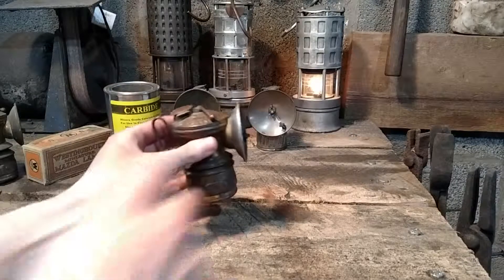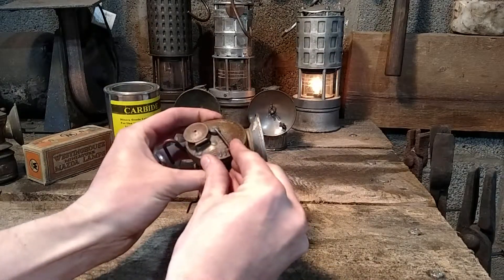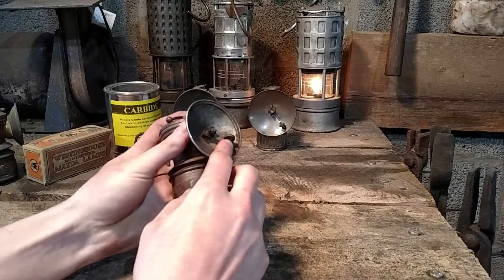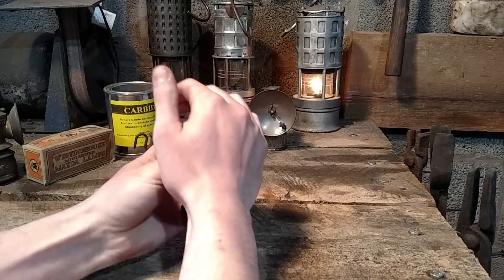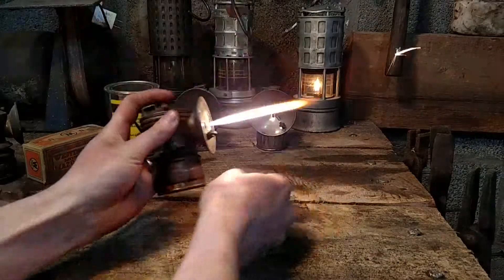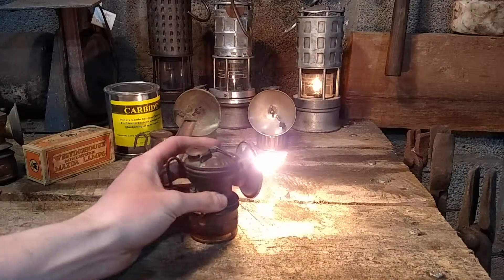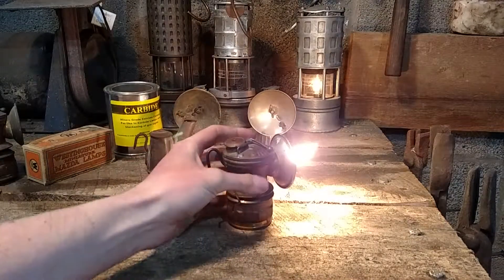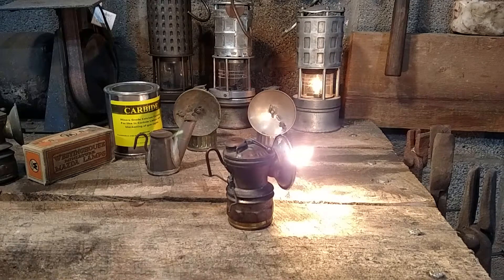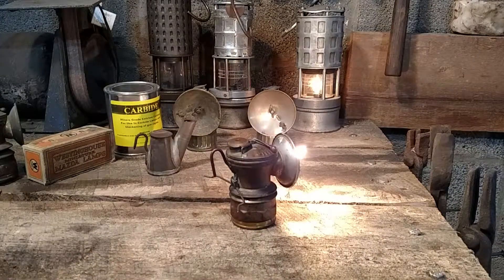This lamp I do have fueled up — water in the top, calcium carbide in the bottom. Just work the drop up a little bit and you have this striker here. If you cup your hand over the top and let some gas accumulate — a little bright, I'll turn that away so the glare is not as bad. The more drops that you had, the more acetylene produced and the brighter the light.